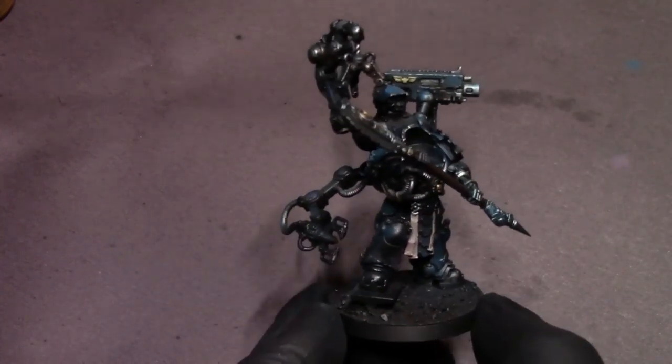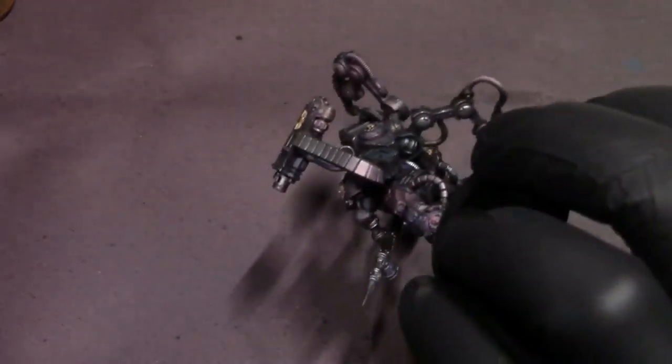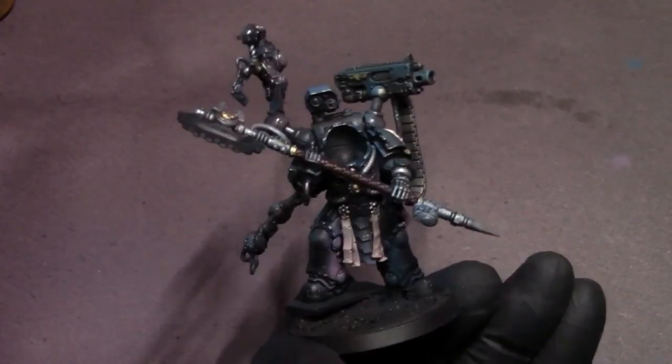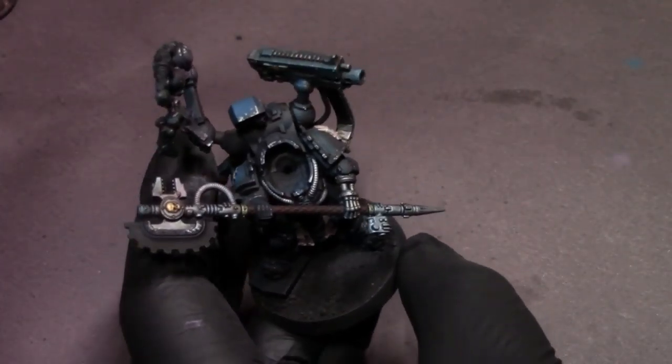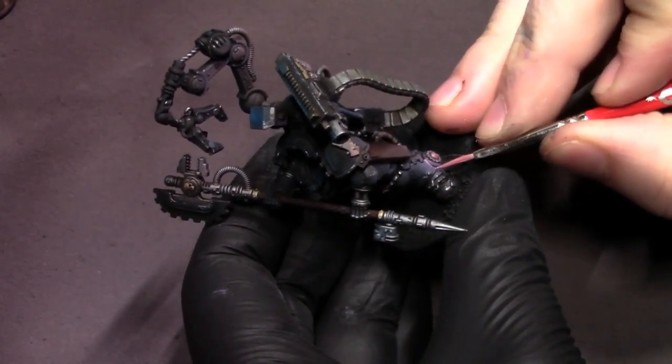After that, I'm going to get this ultra matte varnish out and do a light coat on the model. Sometimes with the oil wash system you can have some oily residue left on the model that makes normal acrylic paints not want to stick to it, so a nice little matte varnish just helps the painting process going forward and protects our oil wash system from getting rubbed off.